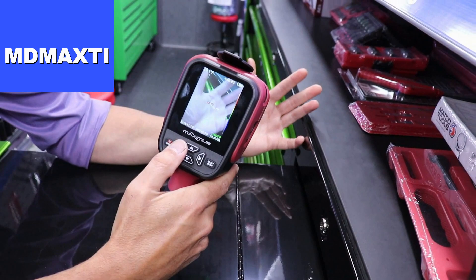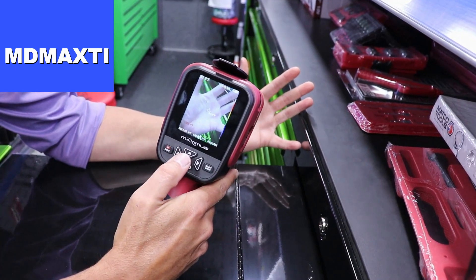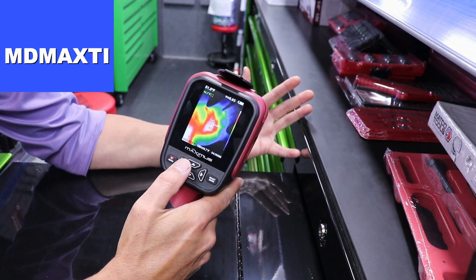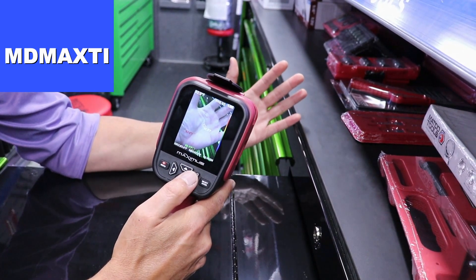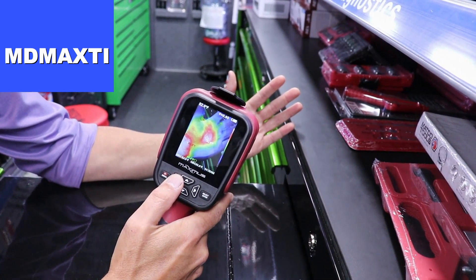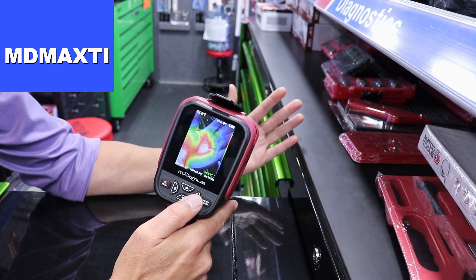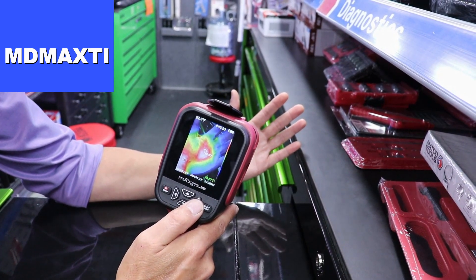One of the cool features is the dual camera function. Right here you're seeing a picture of my hand. You can switch it from a regular picture to thermal imaging — this helps when it's hard to distinguish what you're pointing at with the thermal image camera, making it easier to target what you're trying to get a temperature on quickly and accurately. You can also keep pushing the button and it will combine the two cameras, giving you a thermal image picture and the real camera shot with the pinpointed temperature, the maximum temperature, and the lowest temperature all on the screen at the same time.